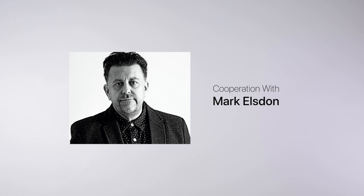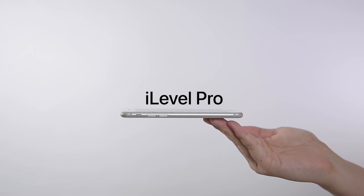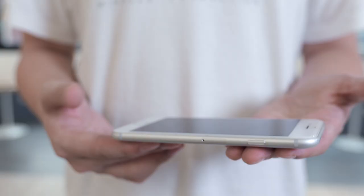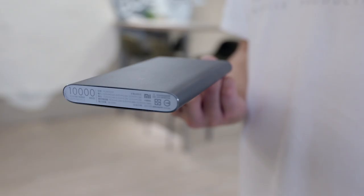Then, with a cooperation with Mark Elston, here is the latest version: iLevel Pro. iLevel Pro works with any smartphone. Also, its gimmick is much more invisible. You can even use it to balance other objects.